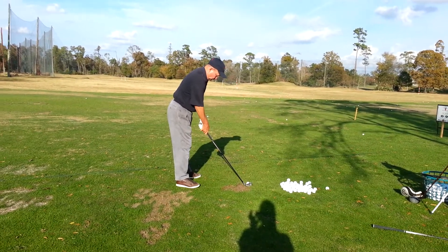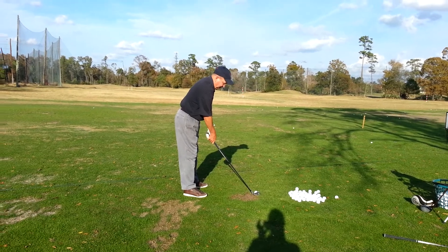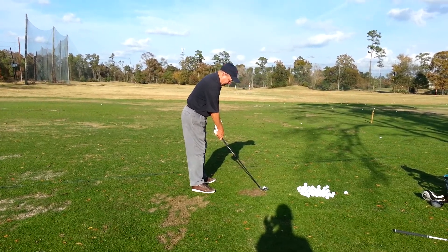It's lining up left, parallel with the body. That looks great. Does that feel way left? Good. Great.